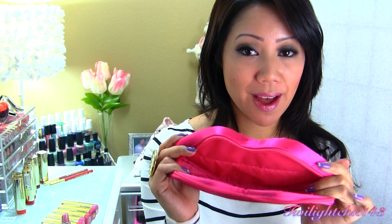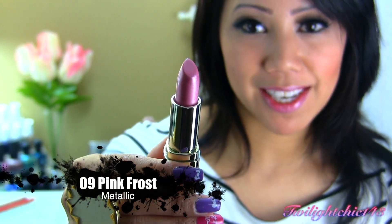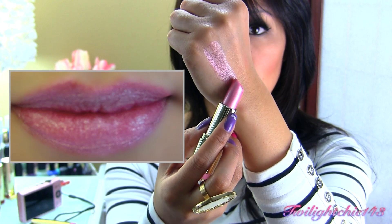Now moving on to the pinks and corals. They were packaged in another adorable hot pink lips cosmetic pouch. The pinks and coral lipsticks have seven different shades, and they also came with two different lip liners. This lipstick is called Zero Nine Pink Frost — this has a metallic finish. There's a swatch of Pink Frost, and it does have a lavender undertone to it.